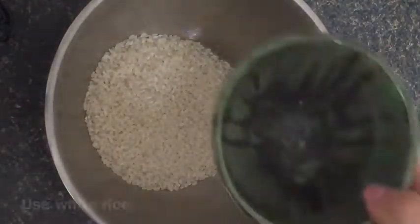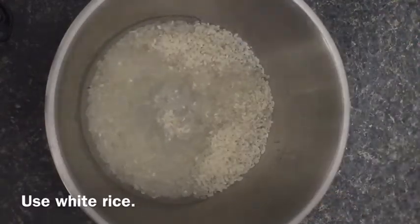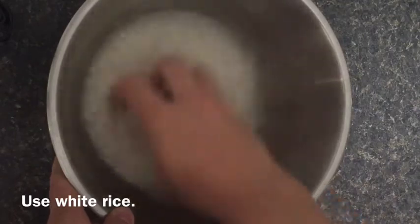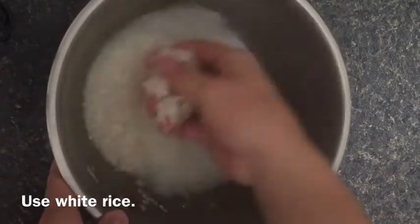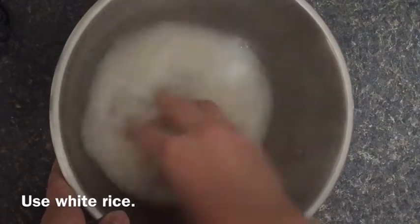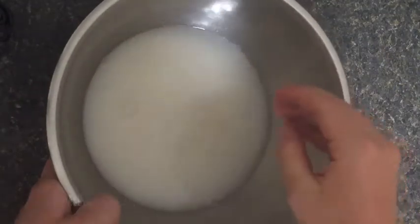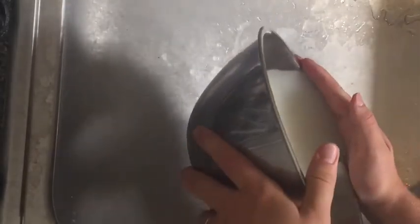Now let's start making the rice water. What you're going to do first is add one cup of rice and just about a cup of water, then you're going to rinse the rice with that water. The measurements don't have to be exact for this part because you're just going to dump it out anyway — you just want to rinse it all out to get any dirt off from the factory. Then go to the sink and dump out the water, but make sure not to dump out any of the rice.